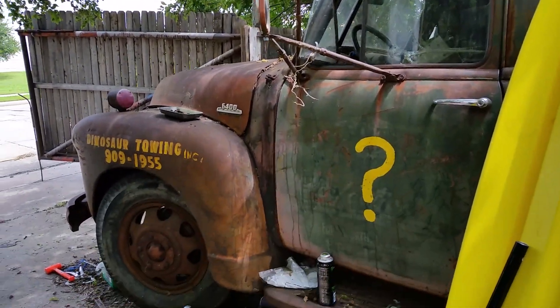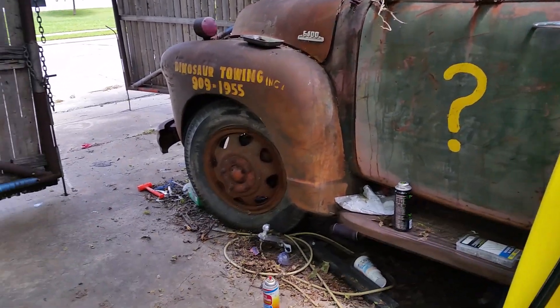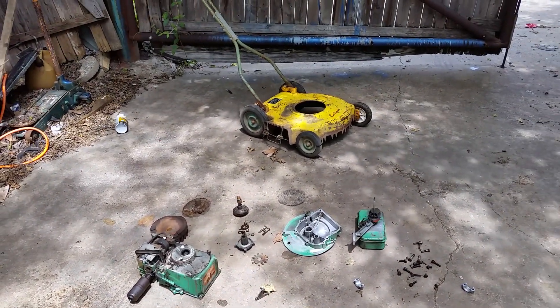There's the old dinosaur just sitting. It runs, but I still need to fix its frame. Anyway, stay tuned for hopefully a running video. Thank you.